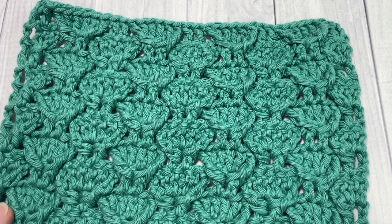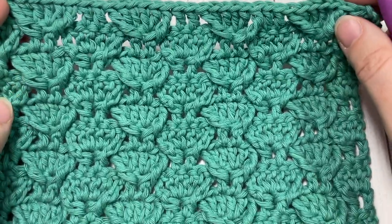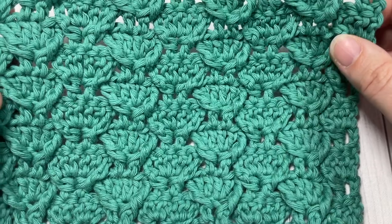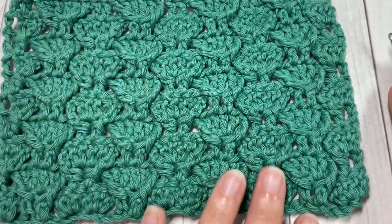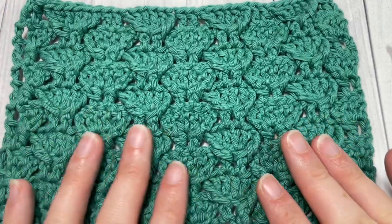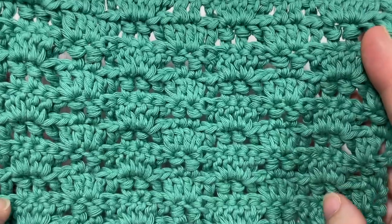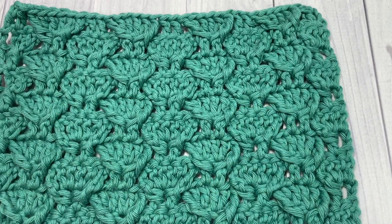Hello everyone, I'm Sarah of Rich Textures Crochet and welcome. Today we're going to learn how to crochet this beautiful textured dovetail stitch pattern. In this stitch pattern all the texture is on the front, and this is the back, so it's more of a one-sided design.